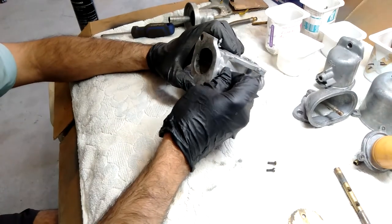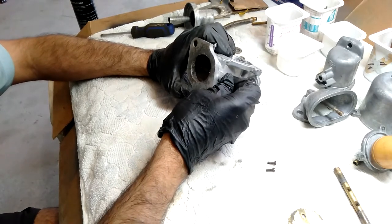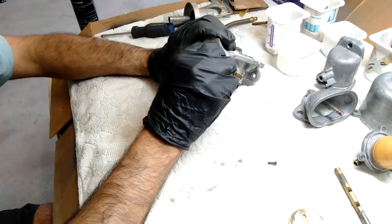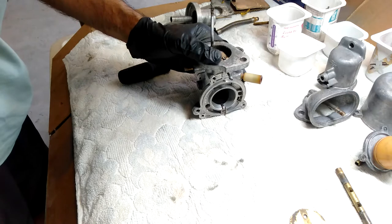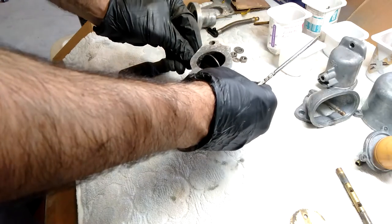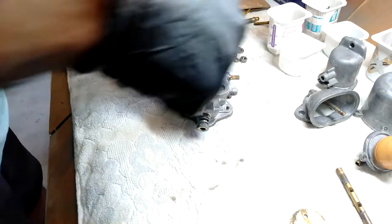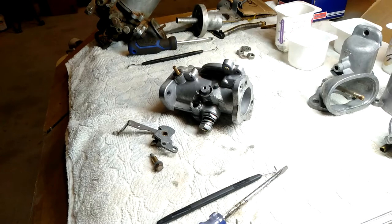If you jiggle the shaft a bit, the actual disc will sit in the closed position where it should be, nice and sealed. Let's get these screws back in. The backs of the screws have a split in them and you just need to open that up to prevent the screw, if it comes loose, from coming out.